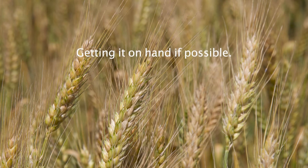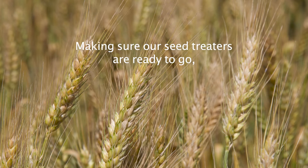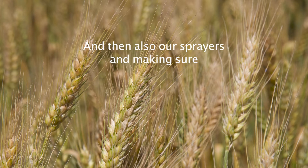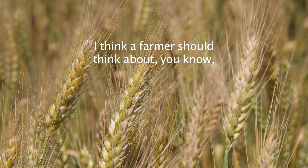Getting product on hand if possible, and making sure our equipment is set up and calibrated — making sure our seed treaters are ready to go, our air seeders are ready to go, and our sprayers are all calibrated and set up and ready to roll.